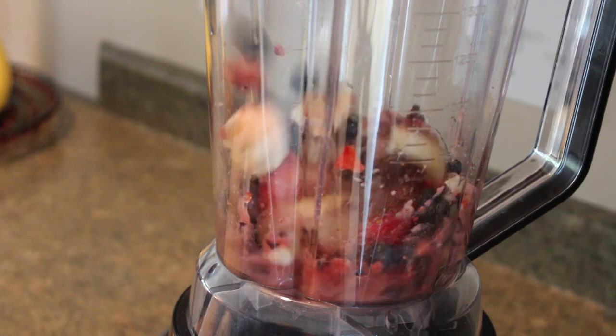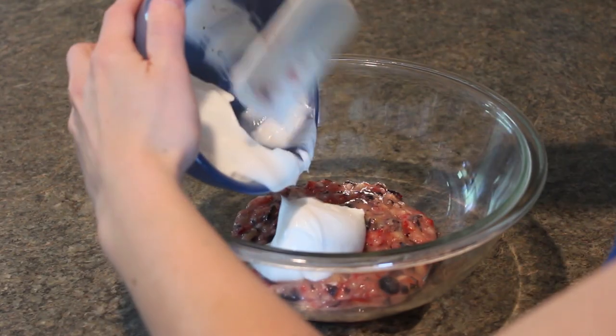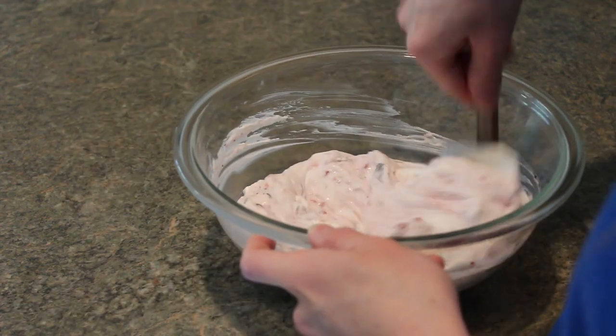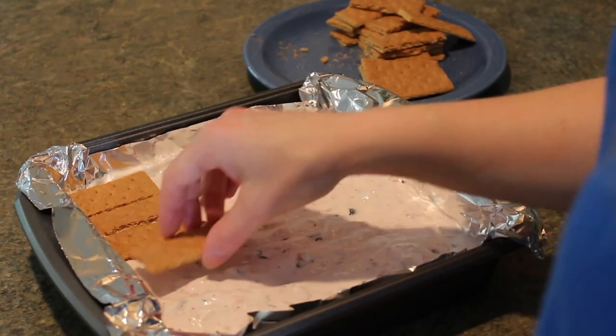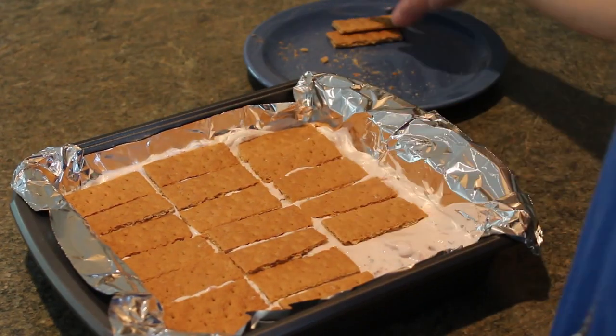Some chunks of fruit should remain. Spoon the fruit mixture into a medium bowl, add yogurt and whipped topping, and stir until all ingredients are well combined. Spread the fruit and yogurt mixture over the graham crackers in the prepared pan, then top with the remaining crackers, matching their placement to the ones on the bottom to create a perfect sandwich.